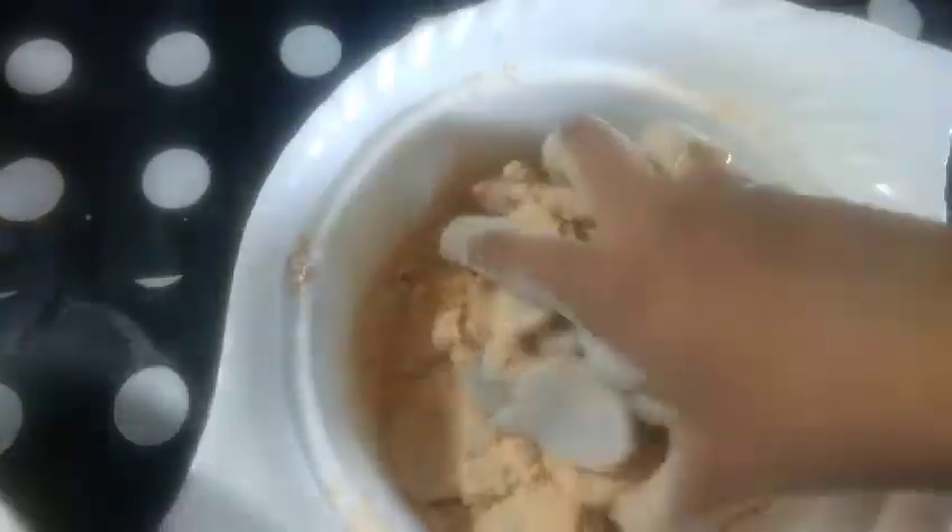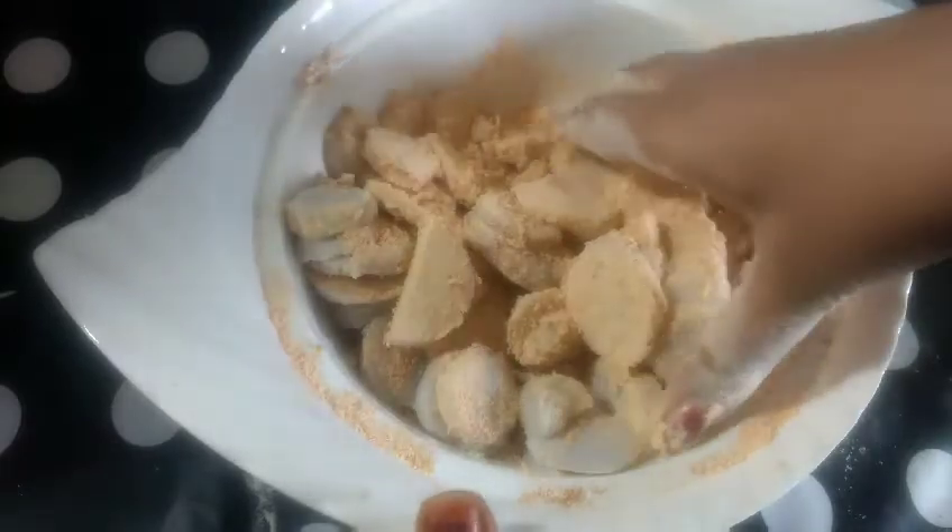Add the pieces to the mixture and mix it up. Because it's soft, mix it well. Add a little water and mix it up until combined.